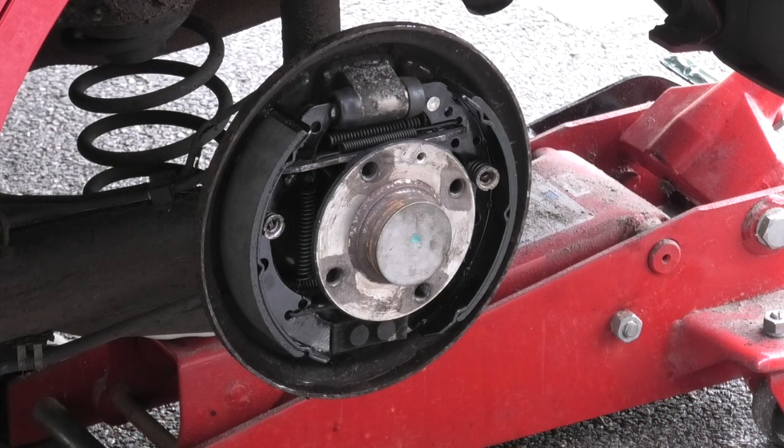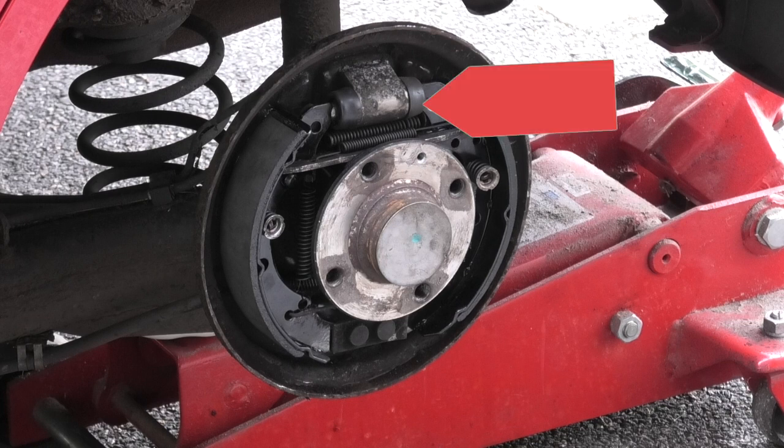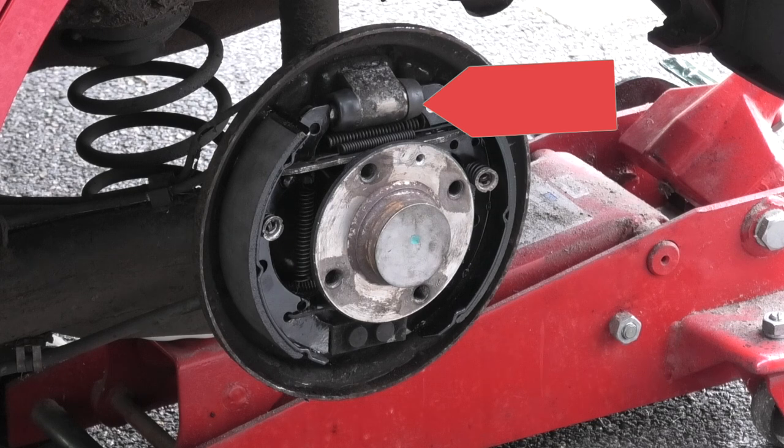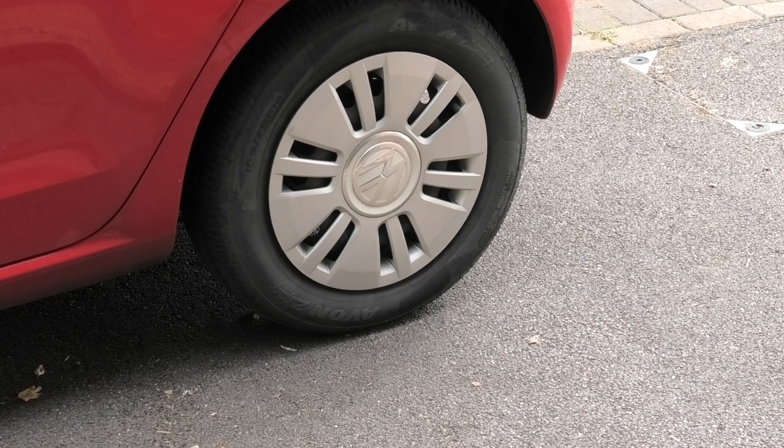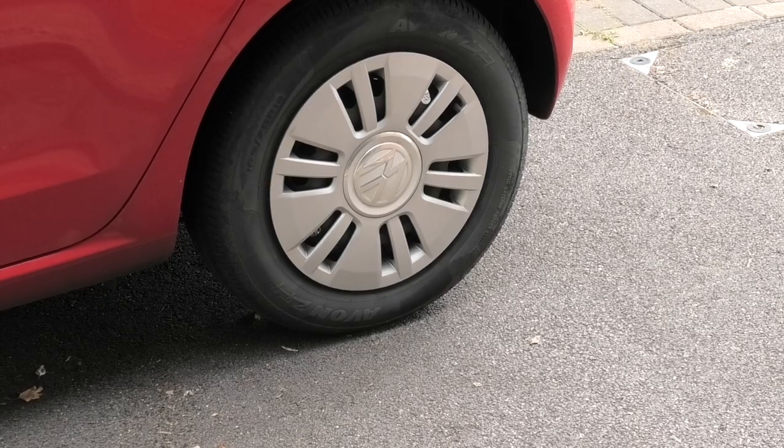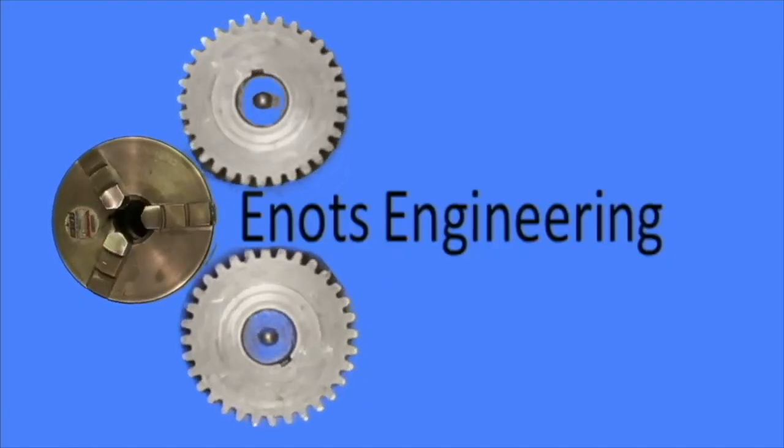I'm glad I took the photos because I needed them to confirm which way the springs fit. I fitted the new shoes and refitted all the old springs, adjusting springs, and the springs that hold the shoe to the back plate. If the piston comes out while you're dismantling or assembling then you'll need to bleed the brake. I've replaced the brake drum, ensured it all turns okay, and adjusted the handbrake. I've refitted the wheel and now I can do it all again on the other side. Hope that was interesting, hope it's useful, and we'll see you next time on Redox Engineering.